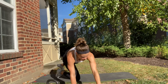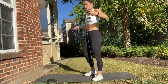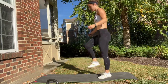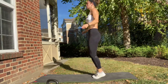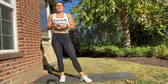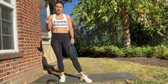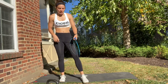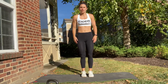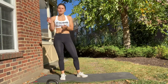Then we have 20 double-unders. Hopefully you've got a jump rope at home — if you don't, I'll show you something else to do. A double-under means the rope gets underneath you twice. If you can't do double-unders, you'll do singles, and you'll just double the quantity, so you would do 40 singles. And if you don't have a jump rope, you can do these little bad boys called a jump and double tap — you'd go one, two, three, four, all the way up to 20.